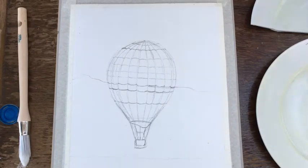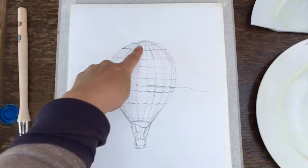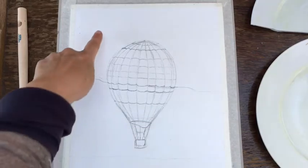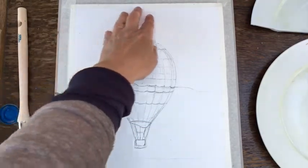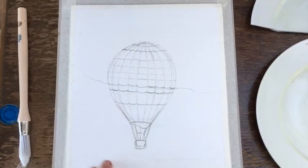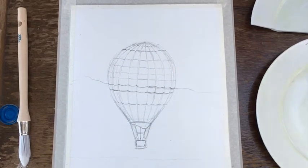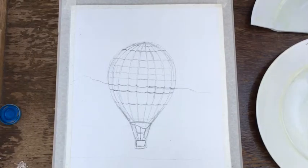Hi everybody, welcome back. Today I'm going to do a quick painting in acrylic in two stages. Stage one, we're going to do a balloon rising above a desert — painting the balloon in rainbow colors and blending it somewhat into the background. Stage one will be the sky, distant hills, and sand; stage two will be painting in the balloon. Hopefully I'll have enough time because my batteries are running a bit short.